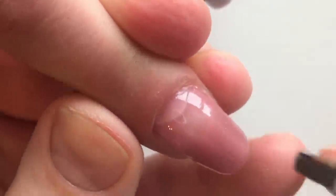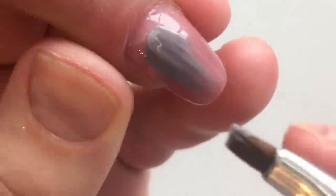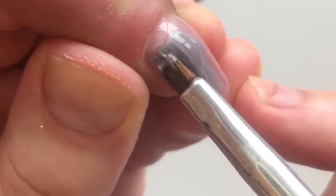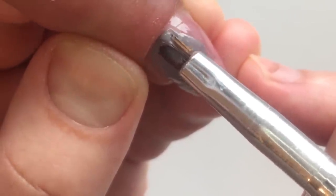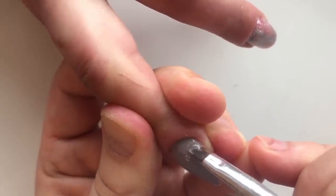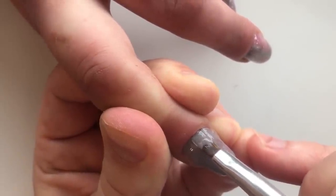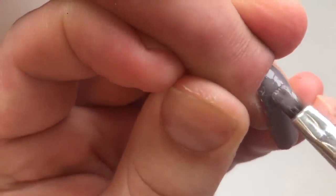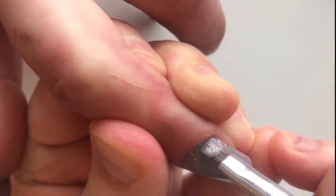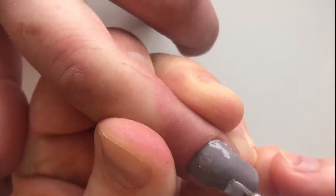And now you see me applying the coat of the gel paint. I'm trying to place it maximum closer to the cuticles because we have already made the perfect manicure. It's needed only two coats and we cure each one in 30 seconds in LED lamp.